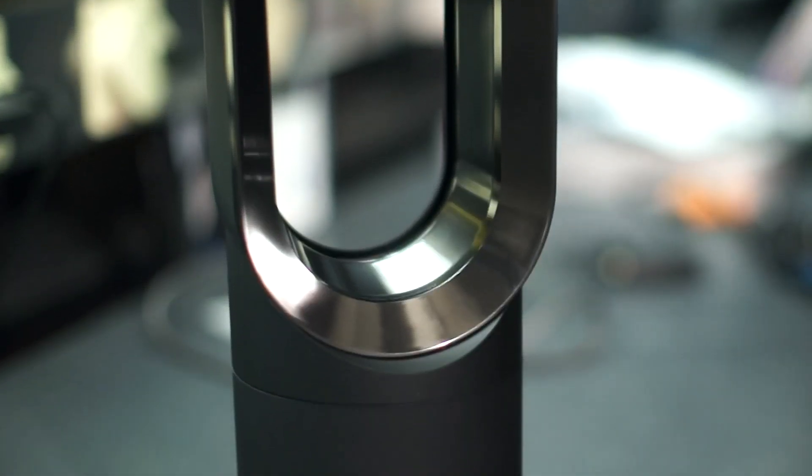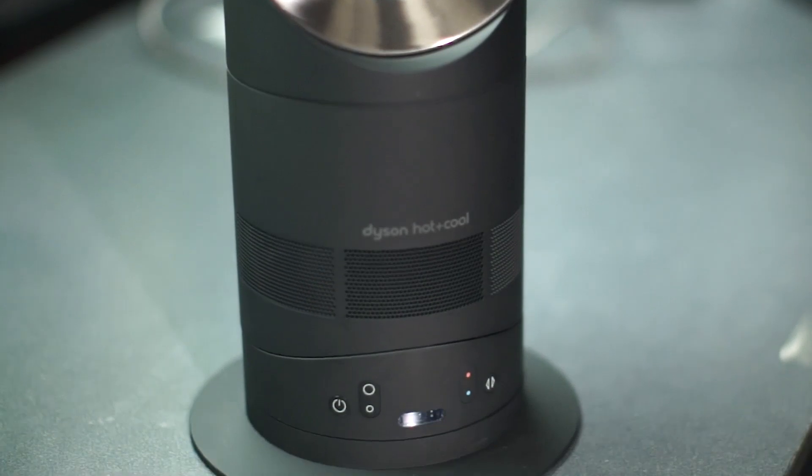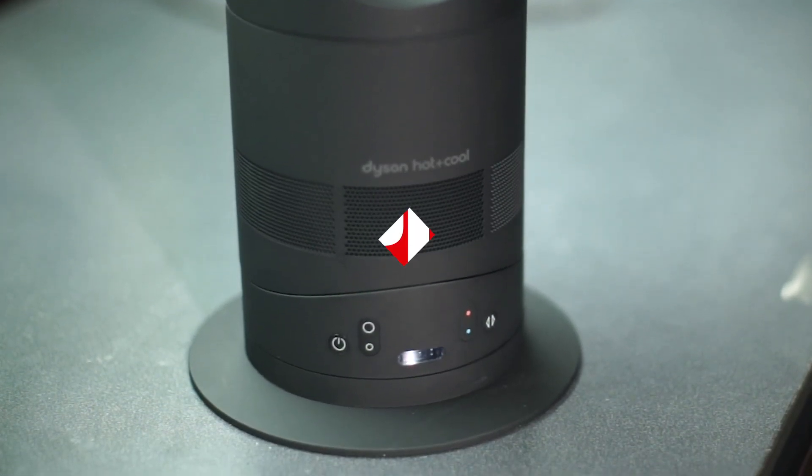On the bright side, it's really easy to clean and doesn't produce the burnt dust smell many other heaters tend to. It's also great being able to effortlessly switch back and forth between hot and cold. To read more about the AM05, as well as other digital home devices, visit PCMag.com.